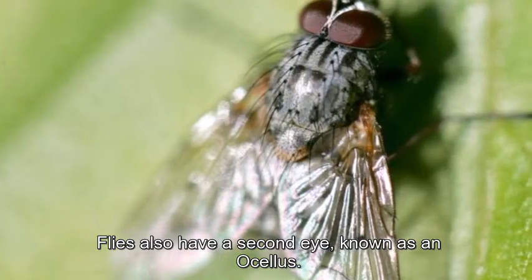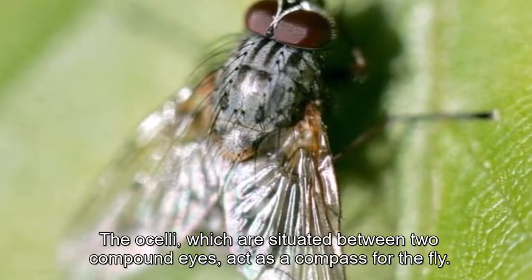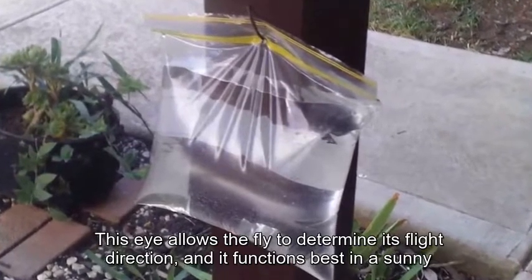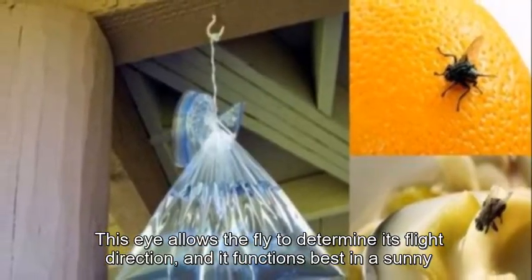Flies also have a second type of eye known as an ocellus. The ocelli, situated between the two compound eyes, act as a compass for the fly. This eye allows the fly to determine its flight direction, and it functions best in a sunny environment.